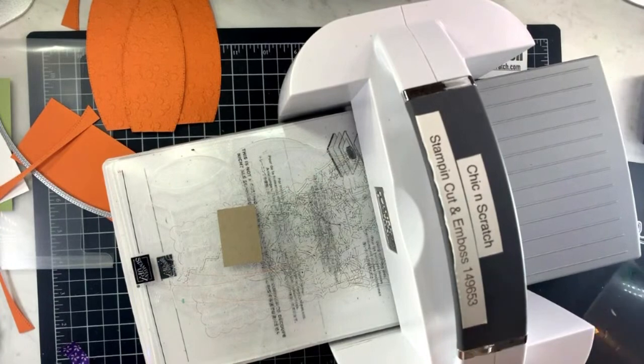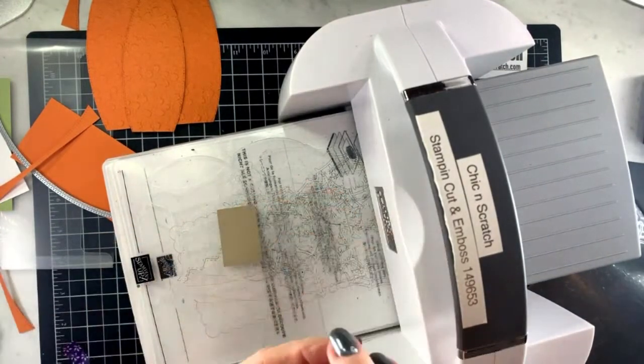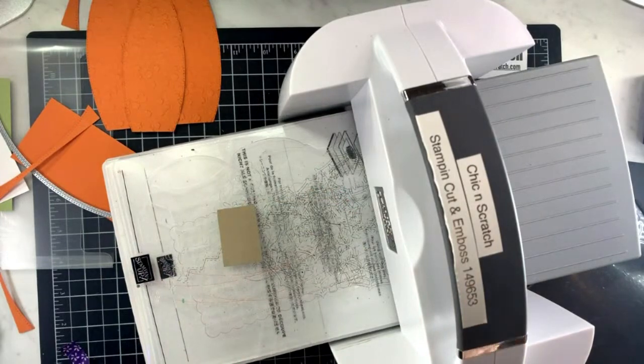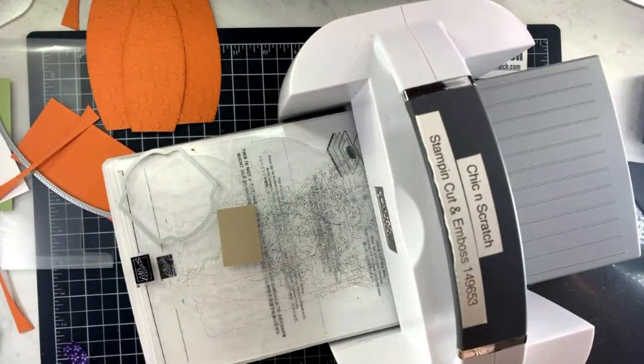We're gonna take that seasonal die and use it on that piece. I had to take a picture today to remind myself of what I did because I messed it up the first time.